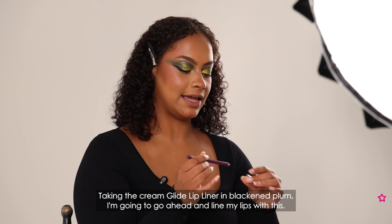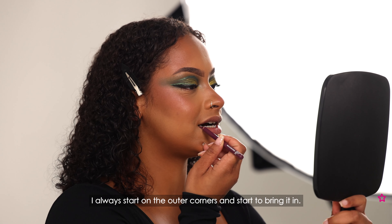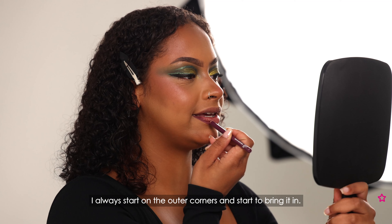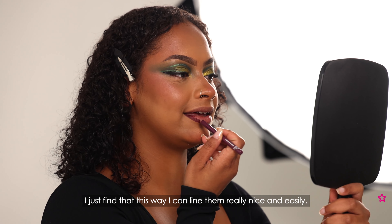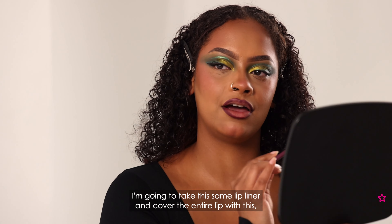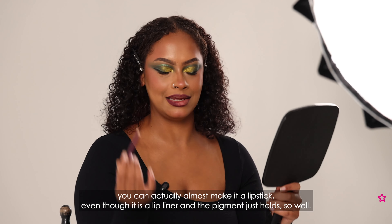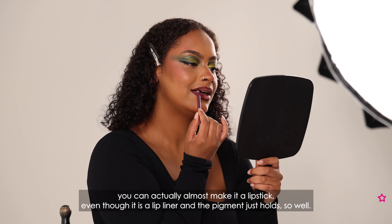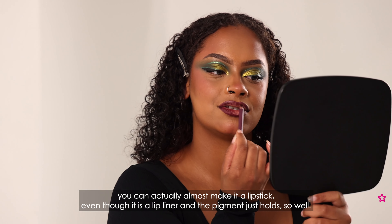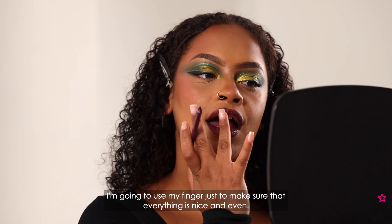Taking the Cream Glide lip liner in black and plum, I'm going to go ahead and line my lips. I always start on the outer corners and bring it in — I just find that this way I can line them really nicely and easily. I'm going to take this same lip liner and cover the entire lip because they're so creamy you can almost make it a lipstick even though it is a lip liner, and the pigment holds so well. I'll use my finger just to make sure everything is nice and even.